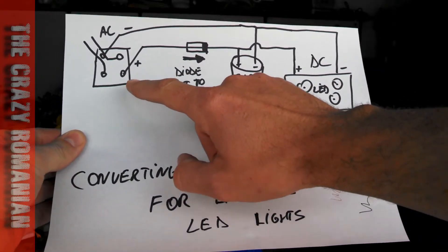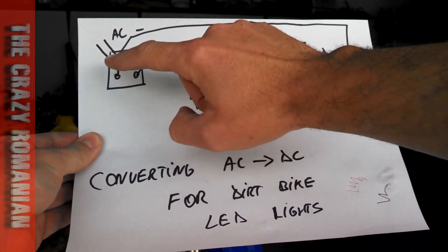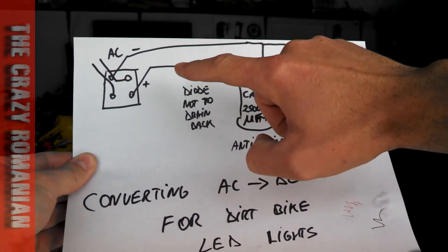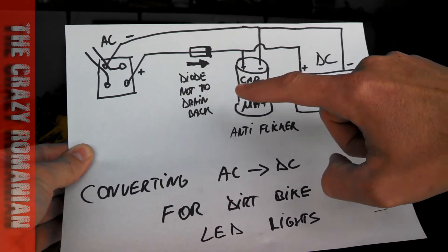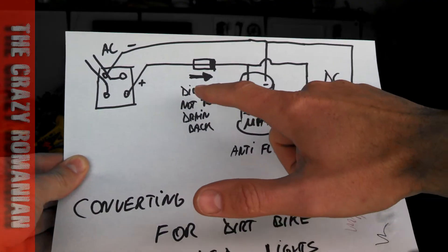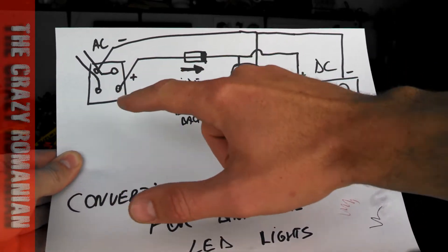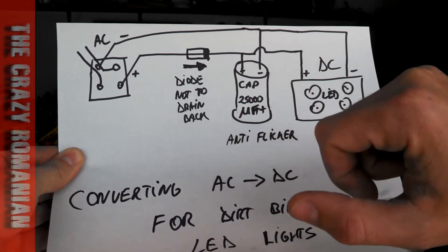This over here is a rectifier. Two of the pins and the DC will come out. Negative will go through your light. The positive will go through a diode to a big capacitor, flickering out of the light. Why a diode? Because if you don't do that, this capacitor will always discharge back into the rectifier and that can cause problems with your light system.